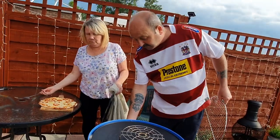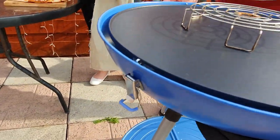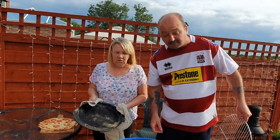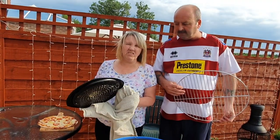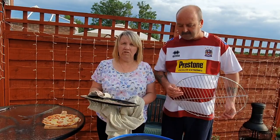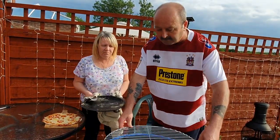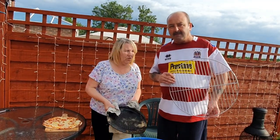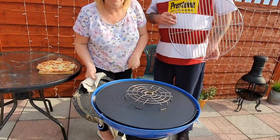The only good thing about this is they've got these safety catches, so once you put the lid on you can lock it — so if any kids knock it, it's safe. You don't really need a pizza stone with this — just one of these plates from Asda, I think it was £9.99. Back in five minutes and let's see if the other pizza works on one of these instead of having the hot plate raised.